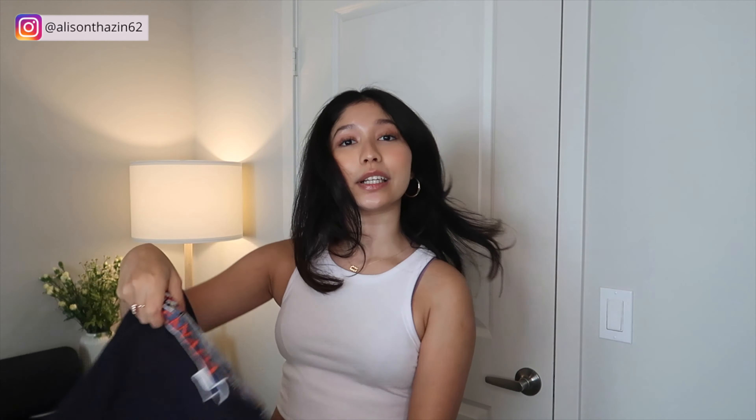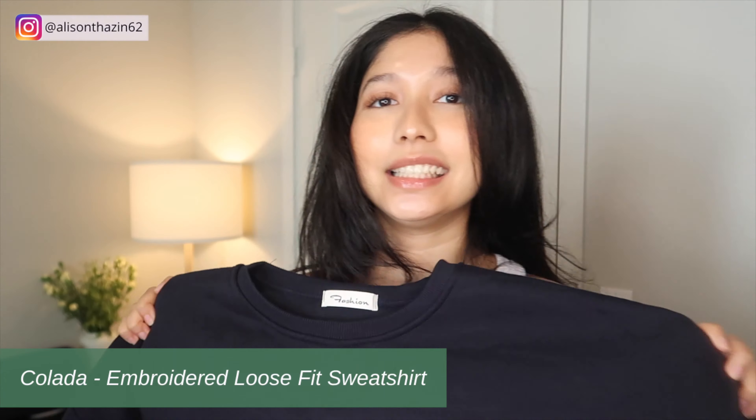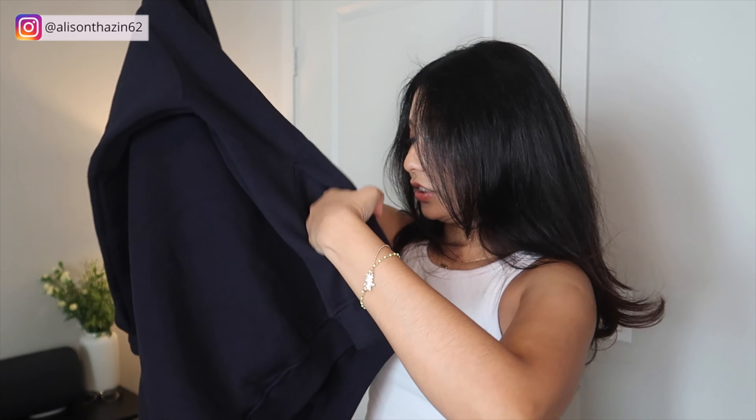Up next is a sweatshirt. It has a Niagara Falls patch right here, which I thought was really cute, and it is in navy blue. I think I look good in navy blue — know your colors, guys. These past two years, layering has really been a style trend and I want to try doing that because it's really fun to pull different pieces together. This is another comfy and cute clothing item. And the best part — surprisingly — there are pockets, which is great because in winter I have really cold hands.